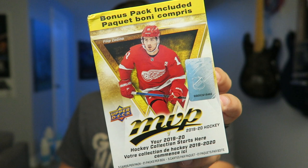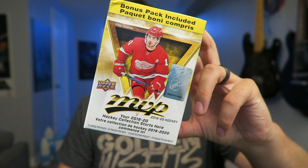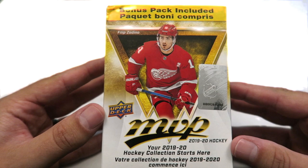Without further ado, I'm going to be opening a blaster box of Upper Deck MVP 2019-2020. I got this for $30 at Walmart. Let's see what's in it. I'm looking forward to it — I haven't looked at any of the cards, I don't know what they look like, I haven't looked at a checklist. Let's open it up and have some fun.